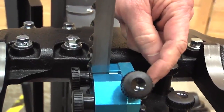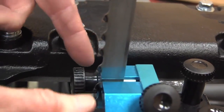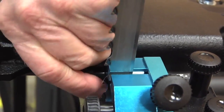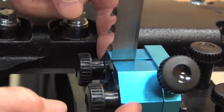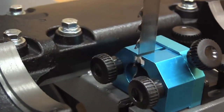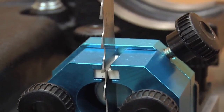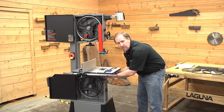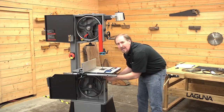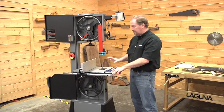I'm going to loosen and slide the thrust bearing forward to where it just touches the back edge of the blade, lock that down, then loosen the side guides and slide them in to where they just touch the blade without pinching it. Secure those down, make sure the blade slides through freely, and we're ready to go. It's really easy to adjust these lower guides using access from the side and front of the saw.